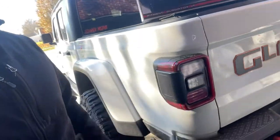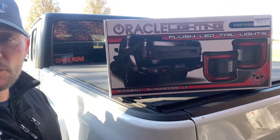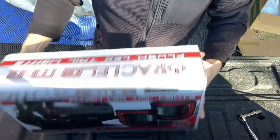It is the Oracle taillights for the JT, the Jeep Gladiator truck. They're going to replace these big pimple-looking things on the side — you can see they stick out quite a bit. These are going to be flush mount. A lot of people were saying they had issues, but mainly those are on the halogen taillight and headlight package. I have the LED package, so hopefully it's going to work out well. Let's get these open.